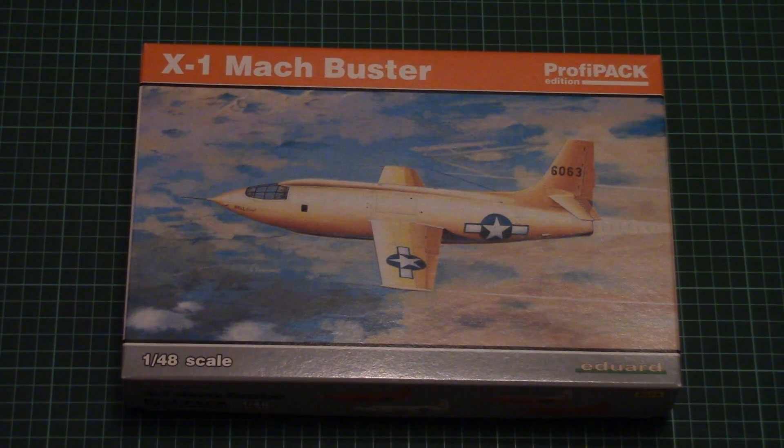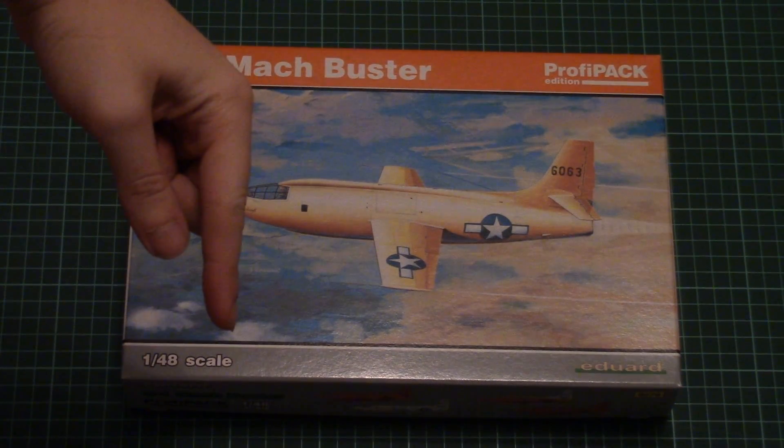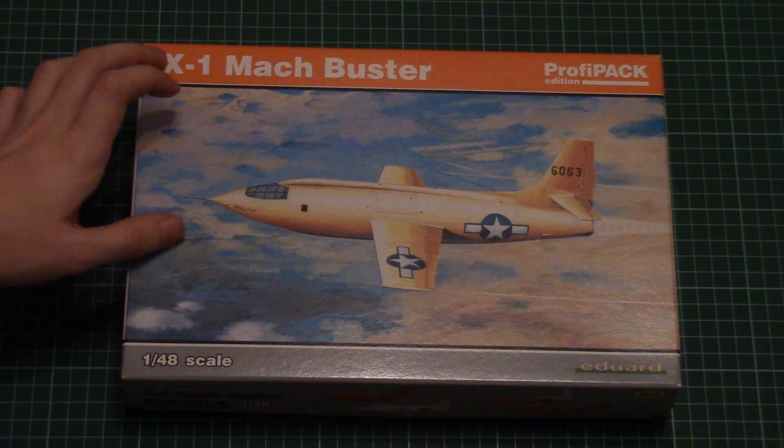Hello everyone, today we have a new video review and this time we're going to check the ProfiPak kit from Eduard. As you can see, this is the X1 Mac Buster from Eduard. It's actually a re-release of a previously issued kit, so it's not a new tool kit, but it's released as a ProfiPak edition.